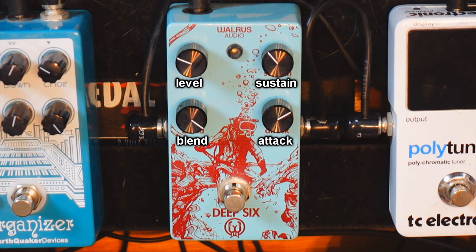It's squashing automatically — you have an uncompressed sound when the pedal is off and a compressed sound when it's on. But now you can blend both of these tones together, and that's what's beautiful about this pedal.